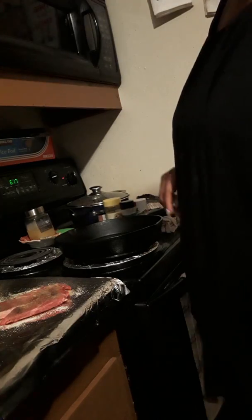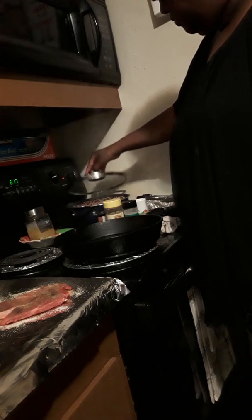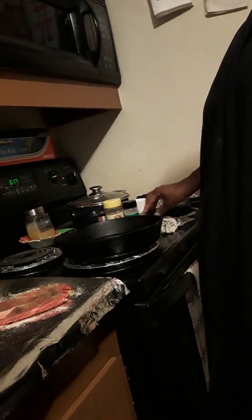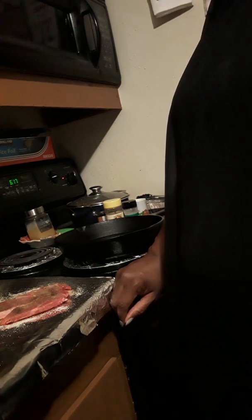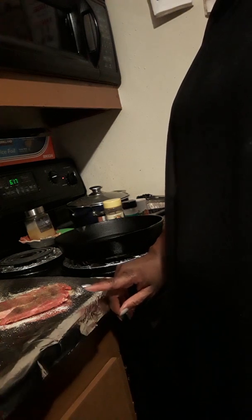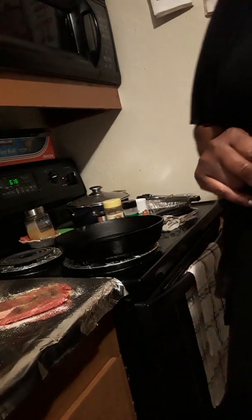Oh, camera fell. Y'all bear with me here — this is real life, so I'm not even going to edit it out. Glad it didn't break. That's the second time my camera fell — my phone actually, because I'm filming with my phone. Okay y'all, I apologize for that little mishap. But I do have my rice moved to the back and it is steaming down, it's drying out, so I'm just going to let that go. Now what I'm getting ready to do is fix these steaks. I'm going to pan sear them and then saute some peppers and onions and make a gravy to go on it. I've already seasoned them. I'm just waiting on my pan to get hot and then we're going to get started with that. Thank you, Jesus, I will be done.